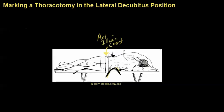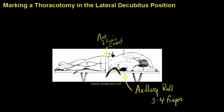The next thing is the axillary roll, which is right here. It's called an axillary roll, but in actuality it's more of a chest roll, because it shouldn't be in the axilla — it should actually be below the axilla. You should be able to get three to four fingers between the roll and the axilla; otherwise, if it gets into the axilla, you'll get a brachial plexopathy.